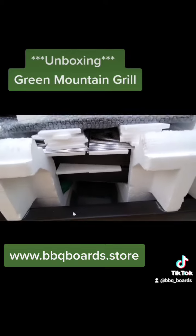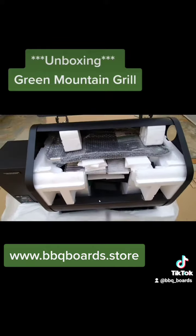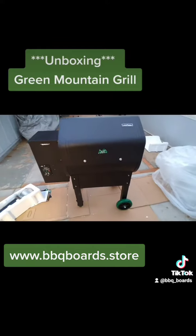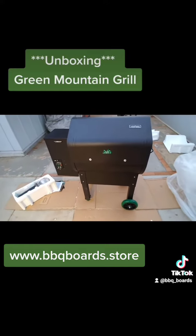Alright, let me get in here and start pulling all the pieces out. We just flipped it onto its top side to put the legs on.